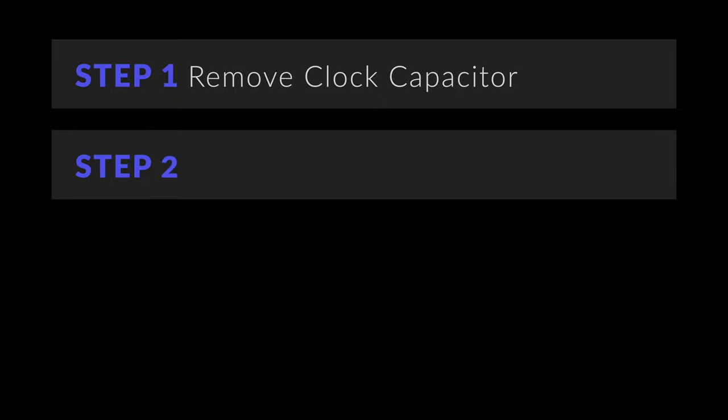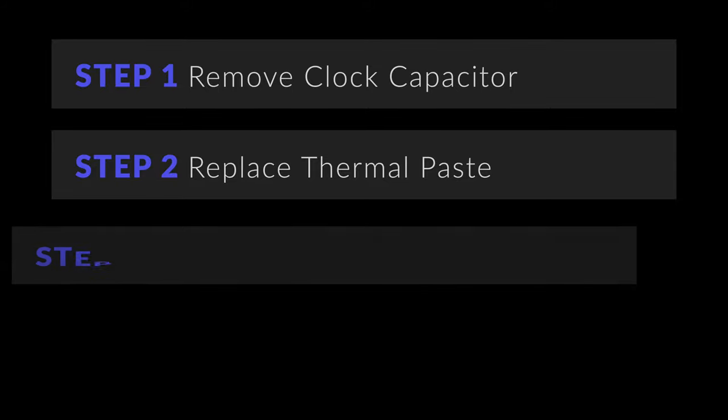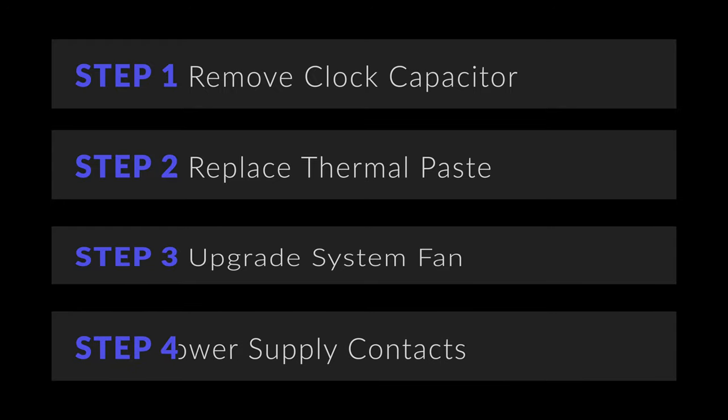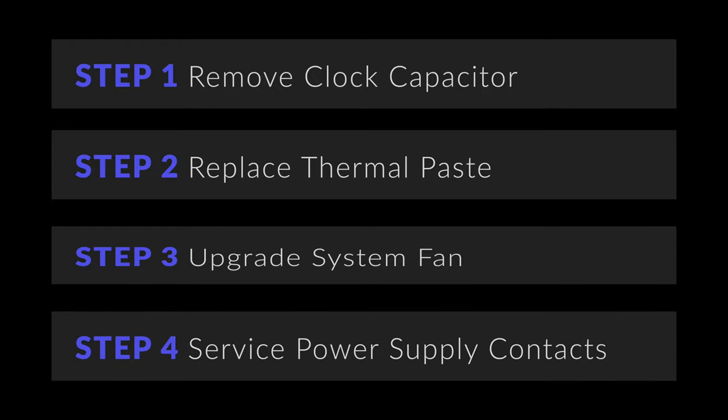There are four things to consider depending upon the model of the Xbox that you have and the tools you have available to you. For every revision of the Xbox except version 1.6, you'll need to pull what's called the clock capacitor. All revisions are pretty much guaranteed to have dried up thermal paste underneath both the GPU and CPU heatsinks. That 20-year-old system fan is tired, and a new larger fan will help keep temperatures down. Finally, the power cord port on the back of the Xbox can get strained over time, causing the power supply to burn up.